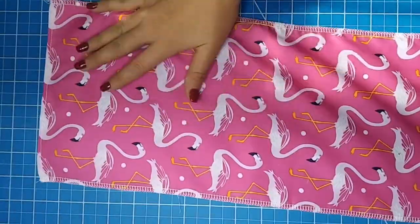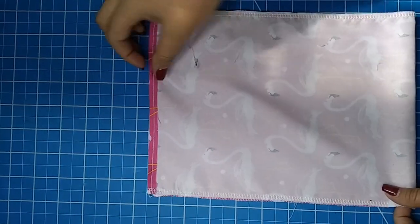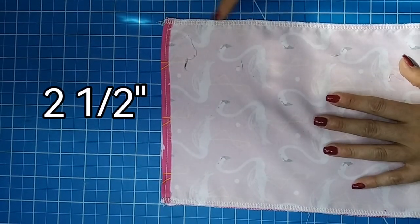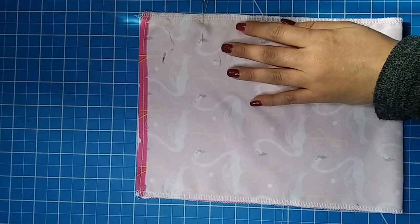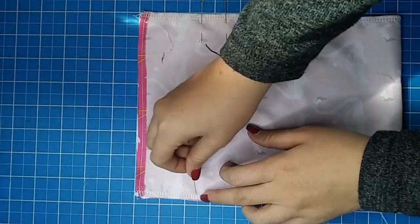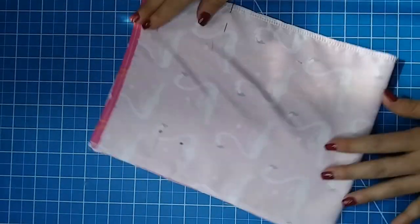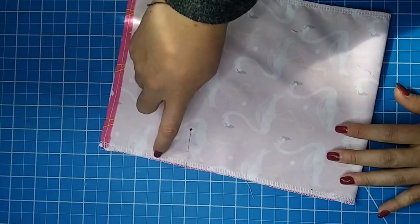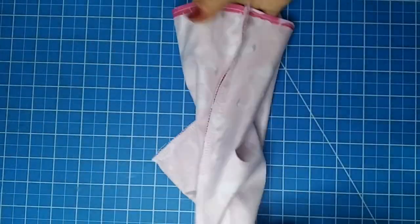Flip the piece right side up and fold the rectangle by aligning the hems on the top. Now measure two and a half inches from the top down and put a pin to mark that point. From that point down mark another inch and that's the part we are not going to sew. Repeat this same process on the other side. Now we are going to sew from this point to the first pin and from the second pin down, and the same thing on the other side. As you can see there's a space we didn't sew.